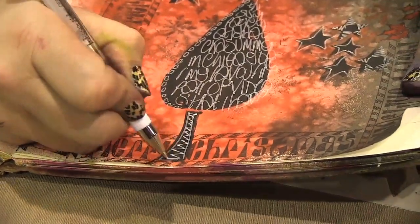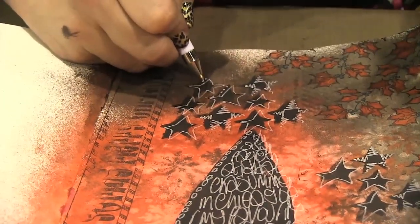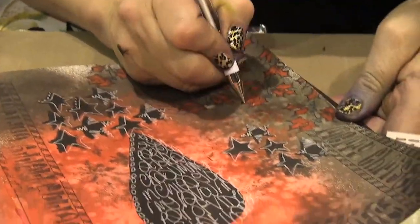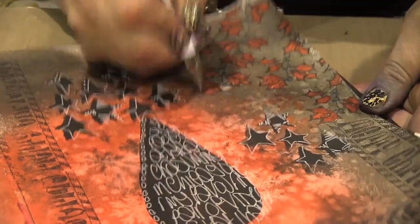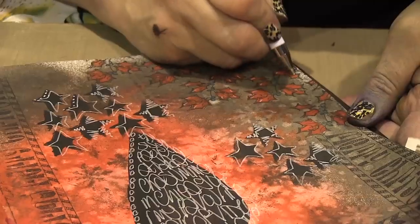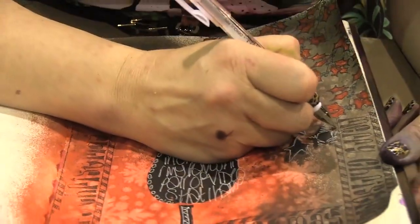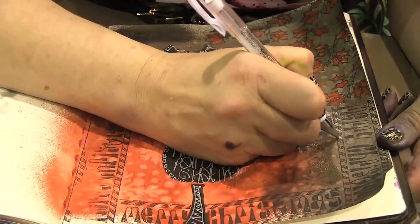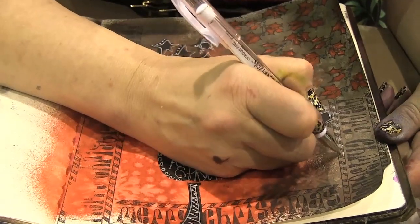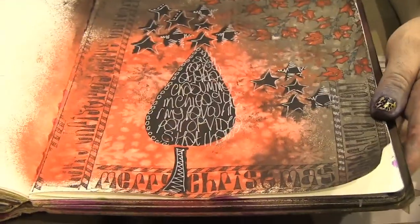I can add doodling on there. See how dramatic the black looks — I can add things like that. I can also make these stand out a little bit more, so I can just put a little highlight at the end of each of the holly. And you can do them as much as you want — you can stop at any time. But I would probably go in and just add more white here, all the way around.